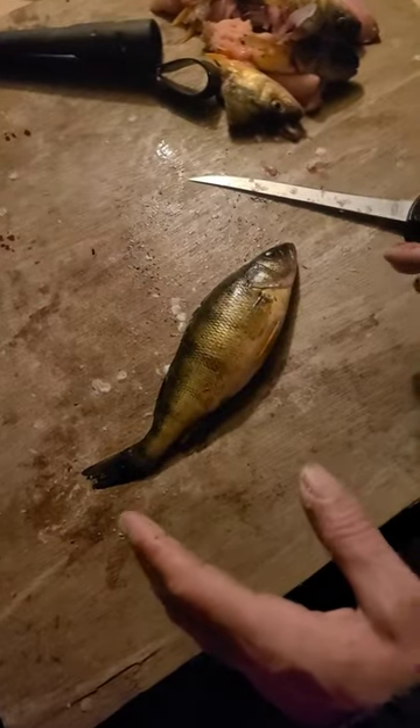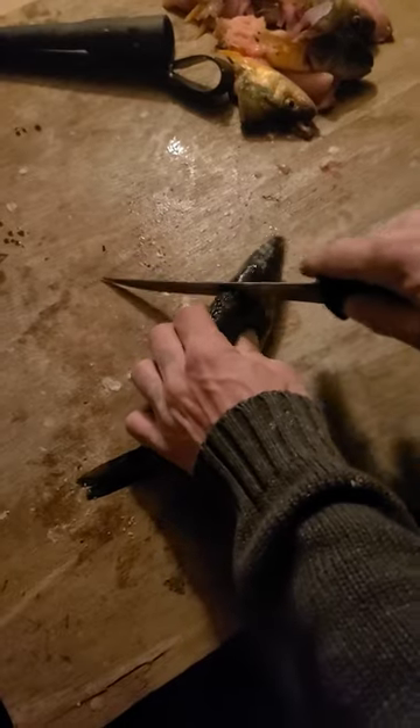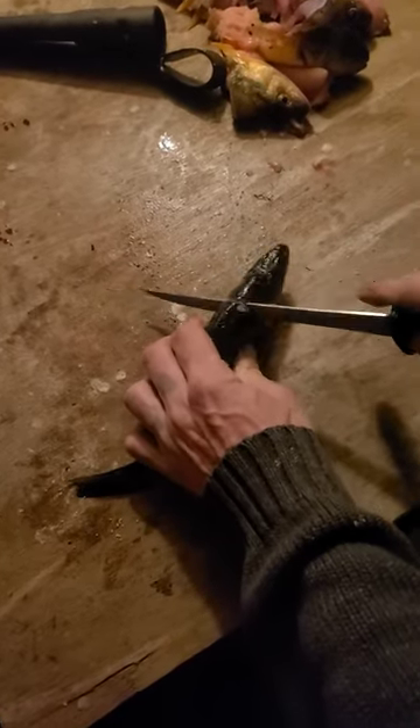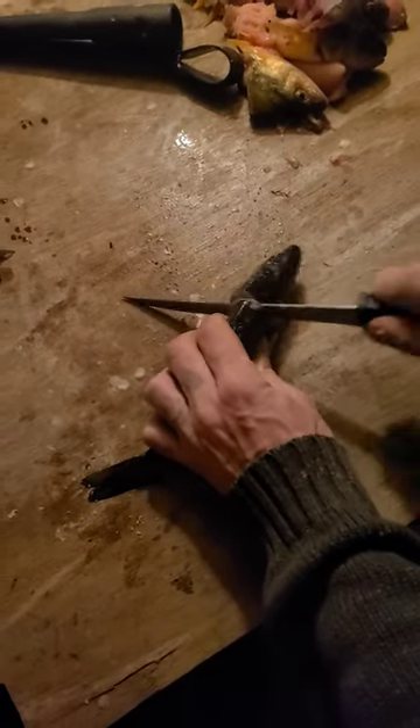This is the quickest way that I clean a perch. Cut down the head, get down to about the gill plate — or just at the lining of the gill plate, as you can see — and you want to hear the crunch. There it is.